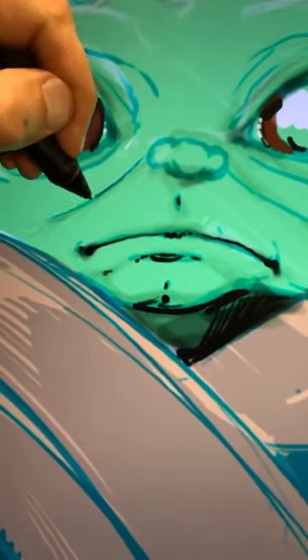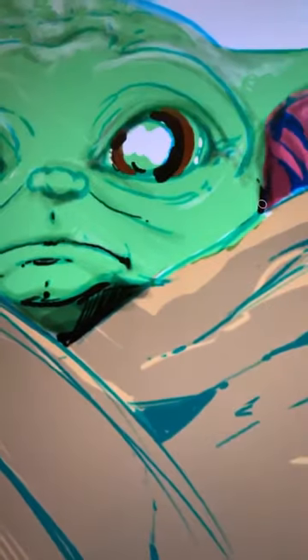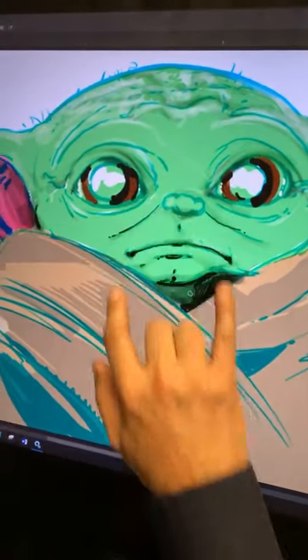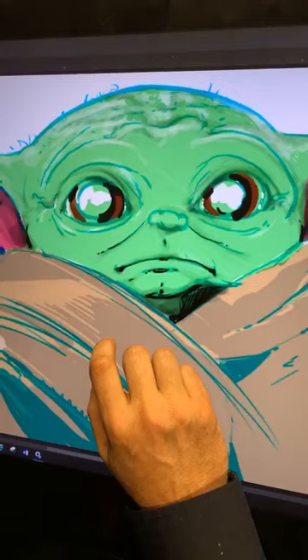We're going to come up in here and give him just a little bit of Baby Yoda fat — he's got little chubby cheeks. Now if you can see here, he looks like a zombie. We don't want him to look like a zombie, so we're going to add some drawing. Watch what happens because I did some of this before, so you don't have to watch it.